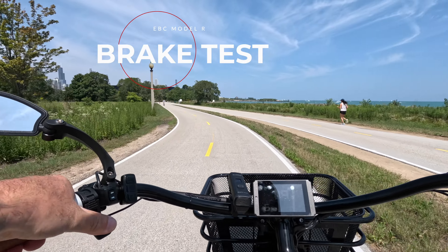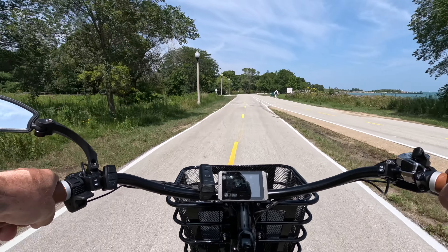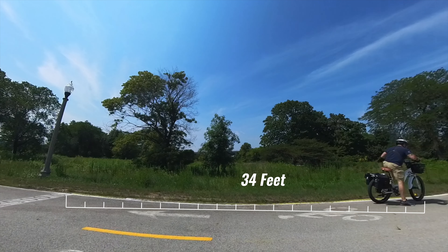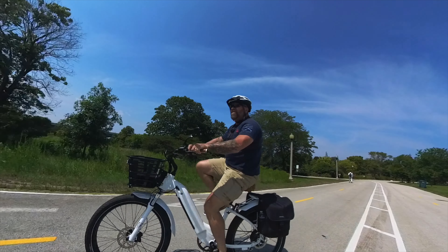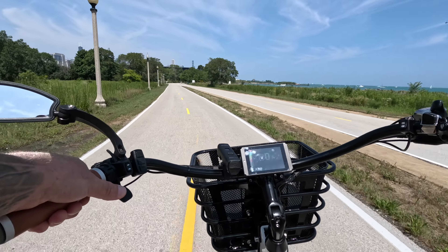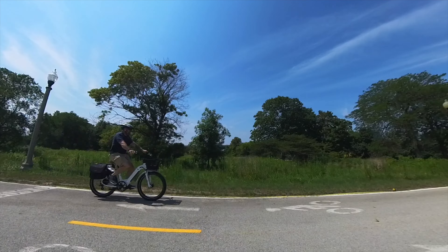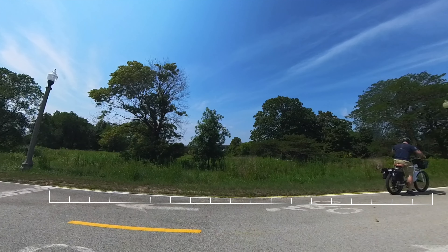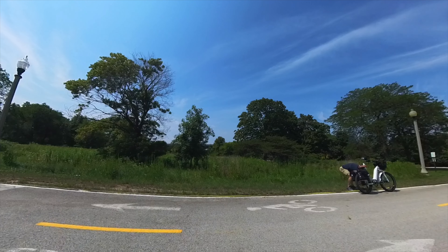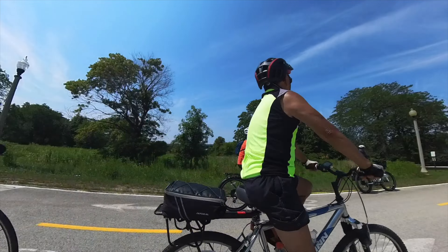Brake test: coming up to speed and braking hard — 34 feet stopping distance from 25 miles an hour. Brake test number two: 28 miles an hour — stopping distance right at 38 feet. It takes a little bit to get going and a little bit to stop, but it was a very smooth braking experience. No complaints.